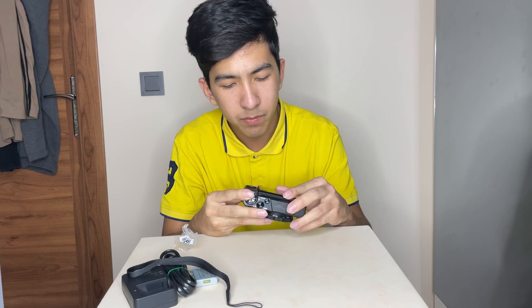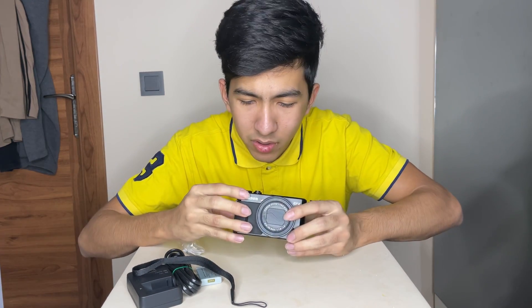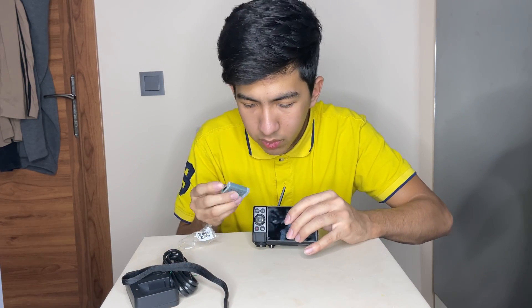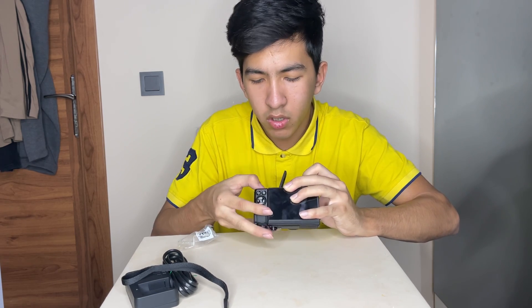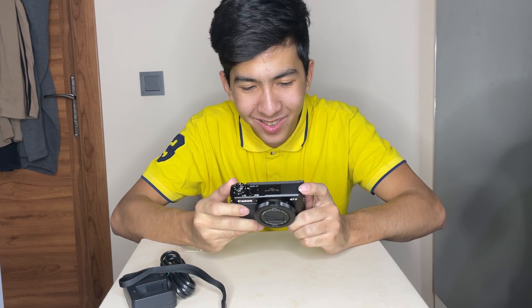Let's get into it. I think first I need to — bro, how do you even turn this thing on? Oh yeah, first I need to put the batteries in. My bad. Let's put the battery in. Which side does it go in? I think this is it. No, that's not how you put it. All right, I put the batteries in. The lens came out. I need to charge this. I'm going to charge this and I'll be right back.